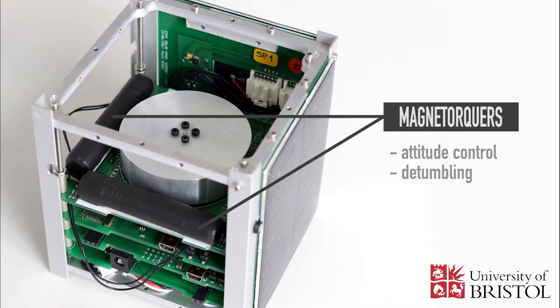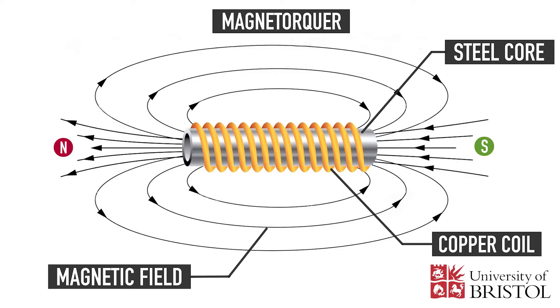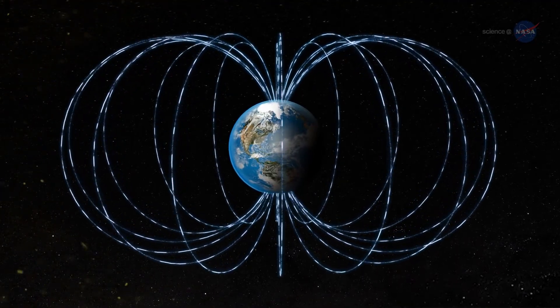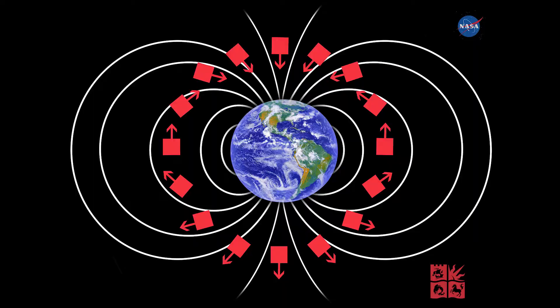The principle of a magnetorquer is to produce a controllable magnetic moment by sending an electric current through the coil, in this way creating a magnetic field. The created magnetic field then interacts with the ambient magnetic field, which is usually Earth's, and produces a mechanical torque on the satellite that tends to line up the fields.